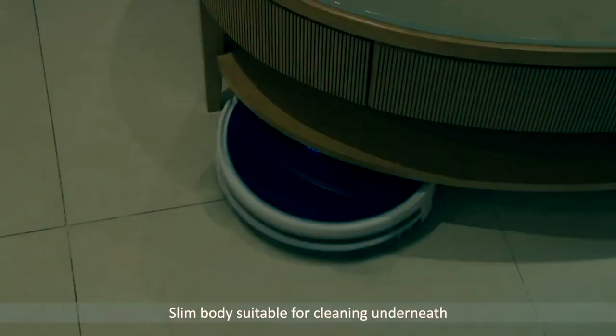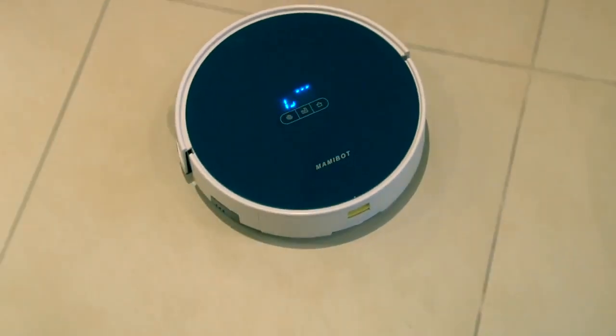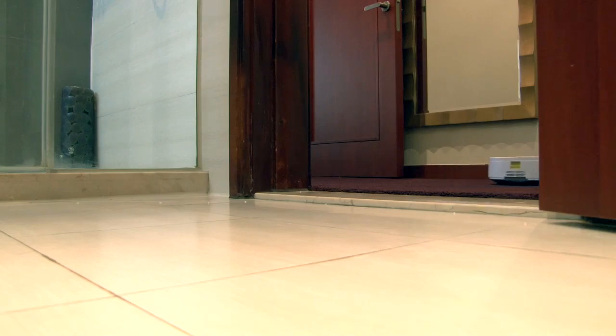The Prevac 650 is as slim as 8.8 cm — in other words, it can clean easily under furniture. With two strong wheels, it also moves effortlessly from room to room, and even climbs over steps up to 2 cm high.